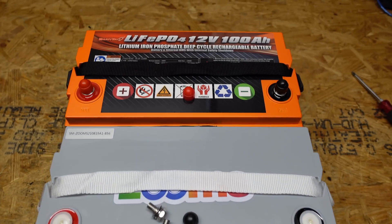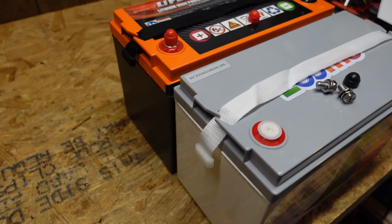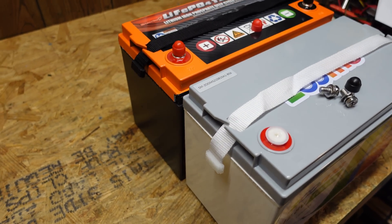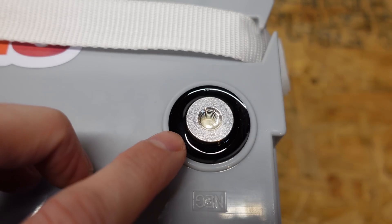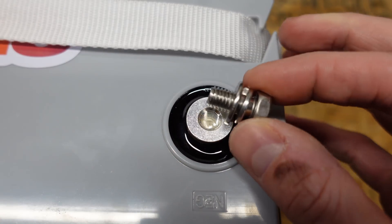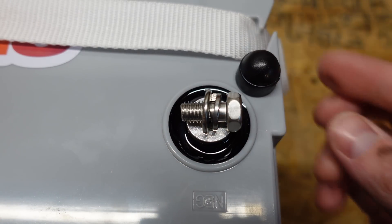Here I have the two batteries side by side so you can see exactly what I'm talking about. The cases are identical in every aspect except for color. Looking at the terminal, it's the same epoxied stud type with an M8 size bolt and a plastic cover for added safety.